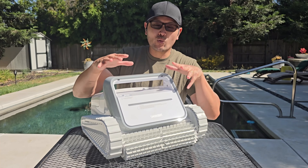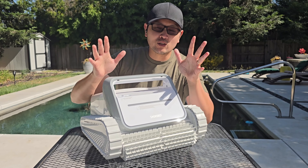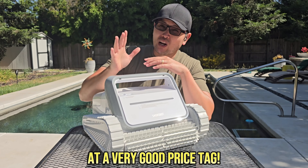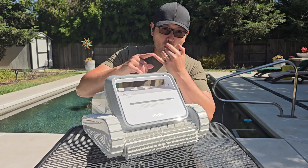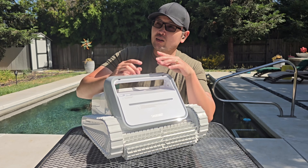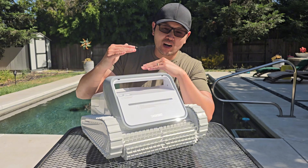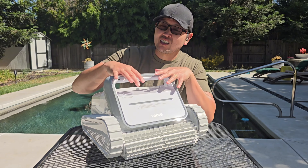The Smorobot Tank C1 is a great value pool cleaner, but don't let the word 'value' fool you — don't think that because it's a value cleaner it doesn't do well. It's quite the contrary; it does pretty well in the pool at a very good price tag. For the amount of features you get in this cleaner, for it being cordless, it does a really great job. It'll clean the floors of your pool, climb walls, and scrub the waterline — which is usually associated with premium, higher-end models. It's really great that for a value cleaner it's included here.